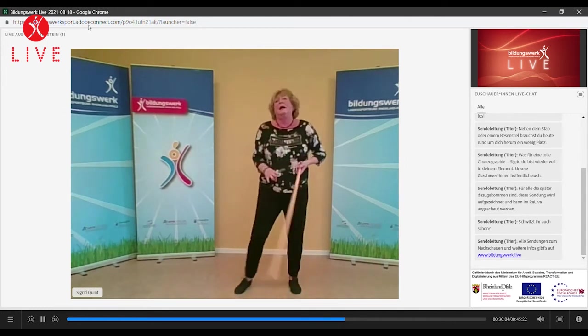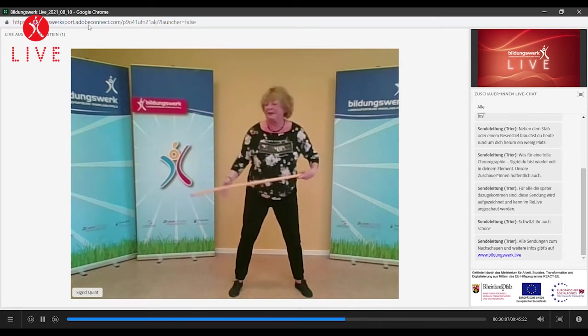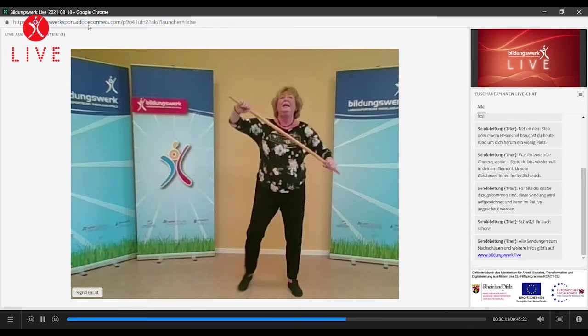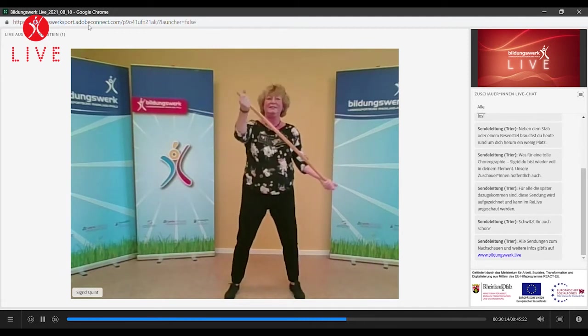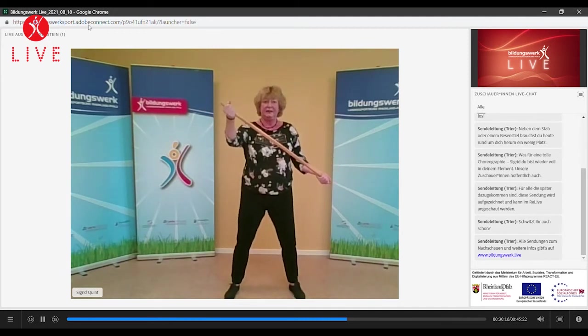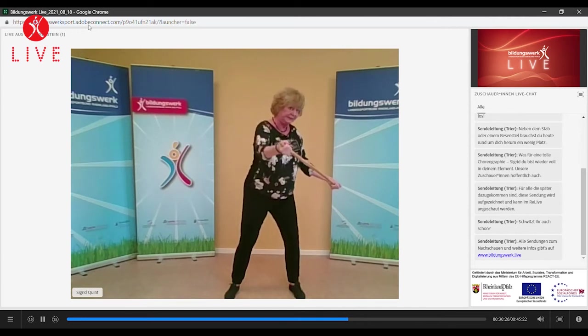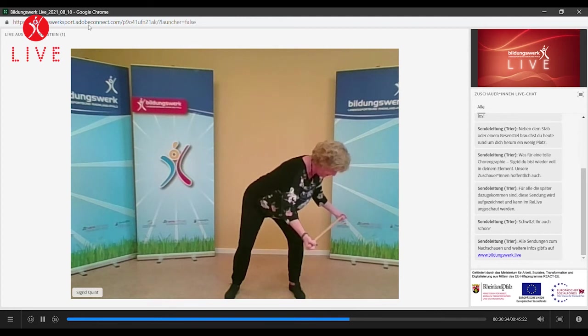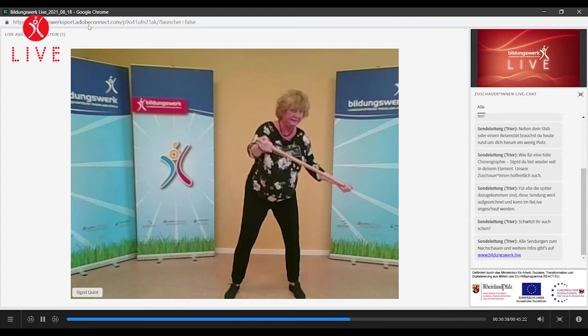Machen wir jetzt ganz einfach noch – nehmen wir den Schaft nochmal nach vorne in die Diagonale. Greif mal von unten wieder dran. Zieht, ziehen, ziehen. Und jetzt gehen wir dort, wo der Schaft unten ist, in die Diagonale. Zieht weiter, zieht weiter. Kommt nochmal über die Mitte zurück. Weiterziehen, ziehen. Der Stock ist diagonal. Einmal wechseln, bleibt im Zug.